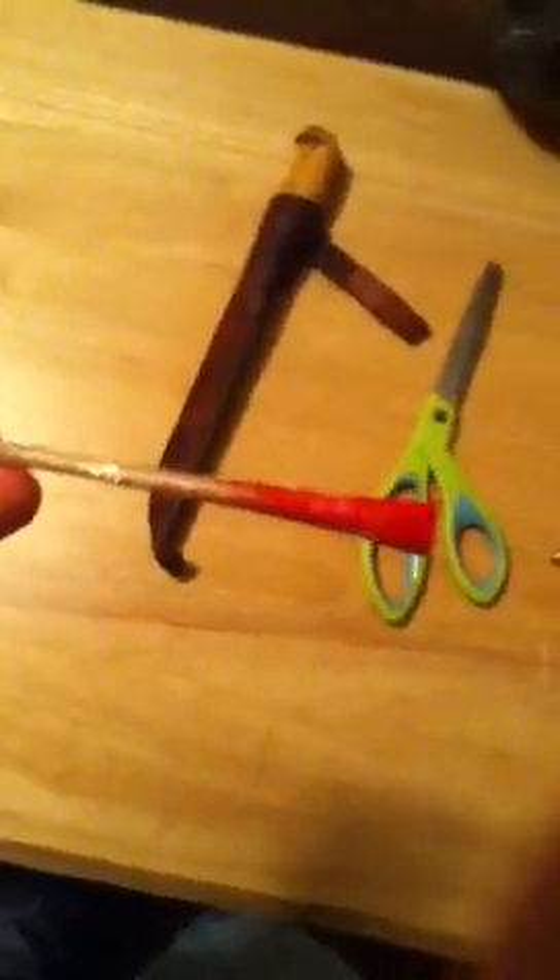Make a fishing dart for your blowgun, or a big bore blowgun that you just use bamboo darts.